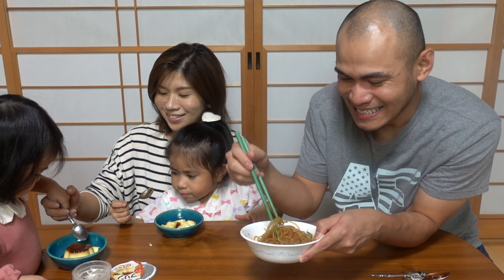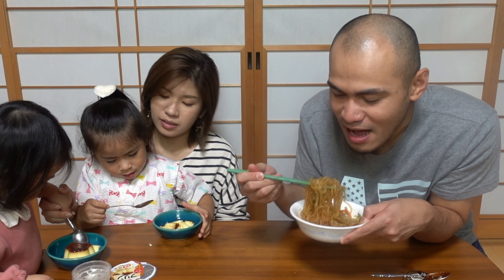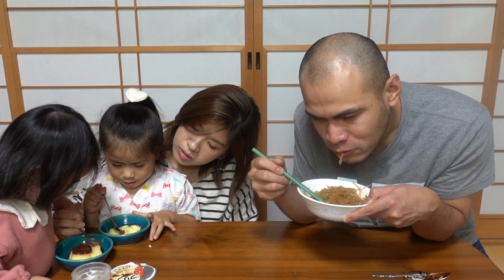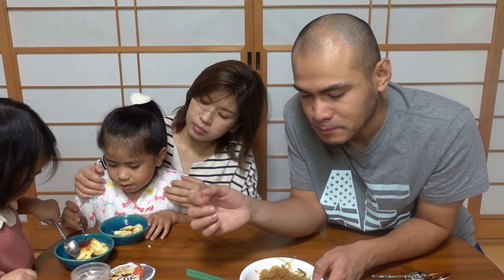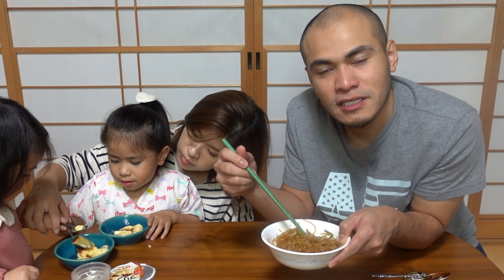Mas gusto ko pa kumakain nila sa bahay kaysa kumakain kami sa labas, kasi sa labas gagastos ka ng mahal. Bago yung lasa niya madalas hindi pa ganun kasarap — mas masarap pa yung mga pagkain na kinakain namin sa bahay. Salamat kay Mariko! Bihira na talaga akong kumain ng Filipino food kasi yung mga kinakain namin sa bahay — Japanese food, Korean food, Chinese food — swak na swak sa panlasa natin mga Pinoy. Nasanay na ako.